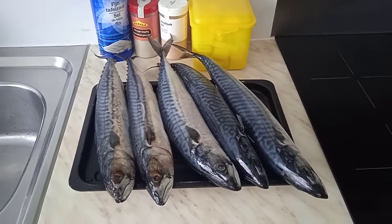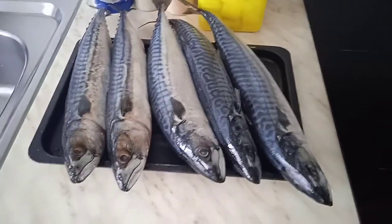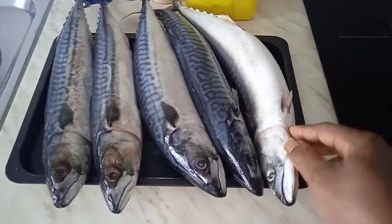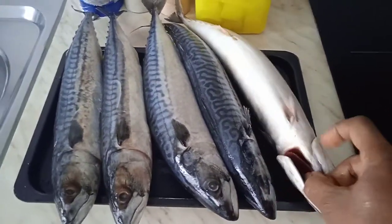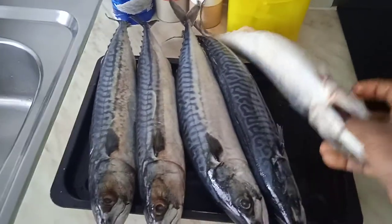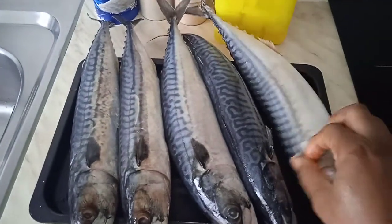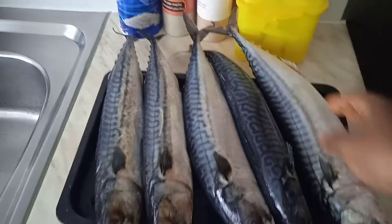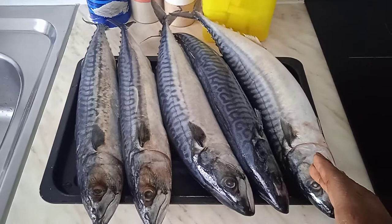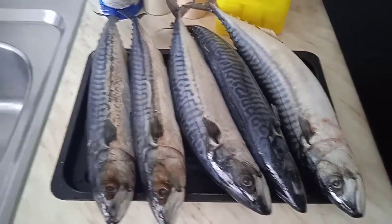Today we are going to roast this fish in the oven. Here it is — I washed the fish already. What I'm going to do is take out the insides. I'll take this out, and this one, and also this — I'm going to take these things out of the fish before seasoning it and putting it in the oven to roast.